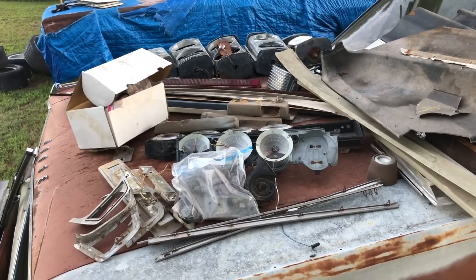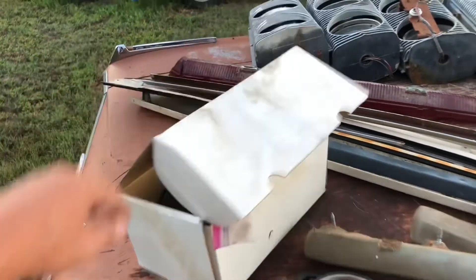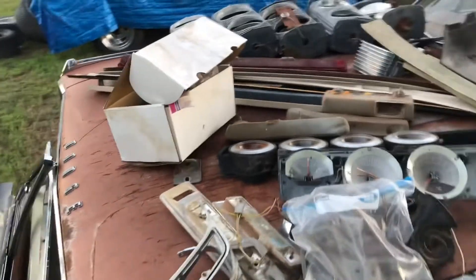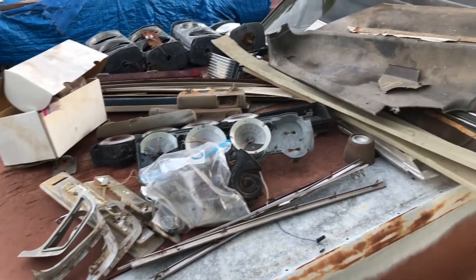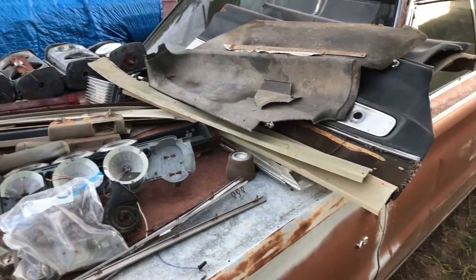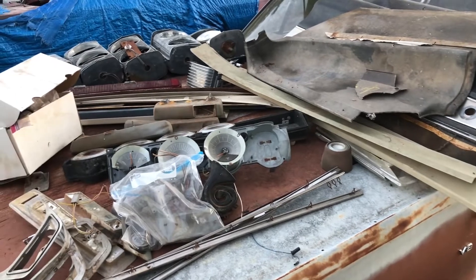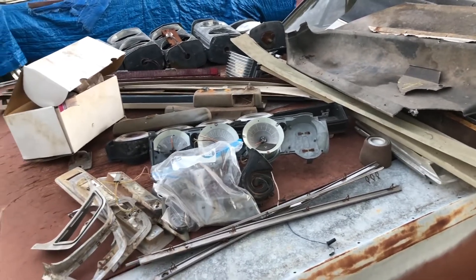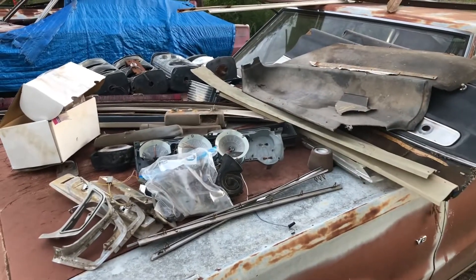One of the parts I enjoy about cleaning out these cars is finding the parts that are in there. My buddy Andrew, who I got the car from, gave me the distributor that was in there, but all this other stuff — trim pieces, door panels, stuff like that — was in the car too. These headlights you see on the other side of this car were parts that I got in with the car.